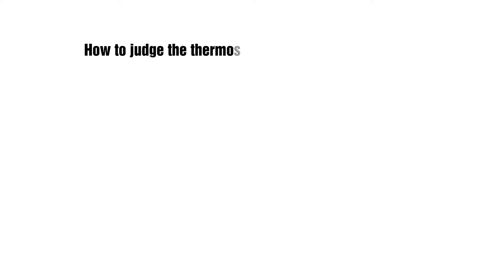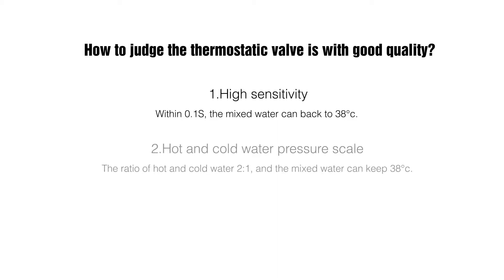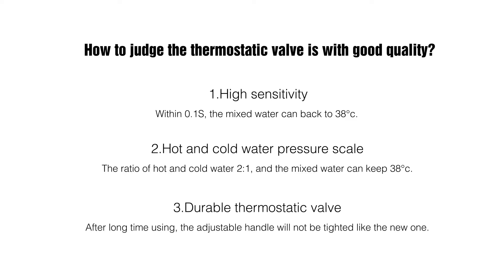How to judge whether a thermostatic valve has good quality: First, high sensitivity — within 0.1 seconds, the mixed water returns to 38°C. Second, hot and cold water pressure balance — at a hot-to-cold ratio of 1 to 2, the mixed water still holds 38°C. Third, durability — after long-term use, the adjustable handle performs as smoothly as a new one.